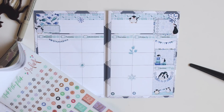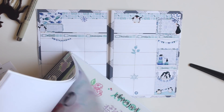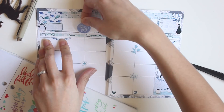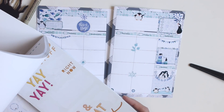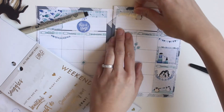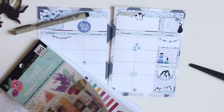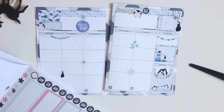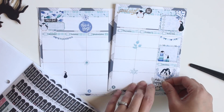I'm going into my Mambi sticker books here. I like to go into these books because they have some great translucent quote stickers. Finding a few like this is great — I love this because the color scheme works perfectly with this spread. This is the Happy Memory Keeping line sticker book — the gold foiling on some of these stickers is just amazing.